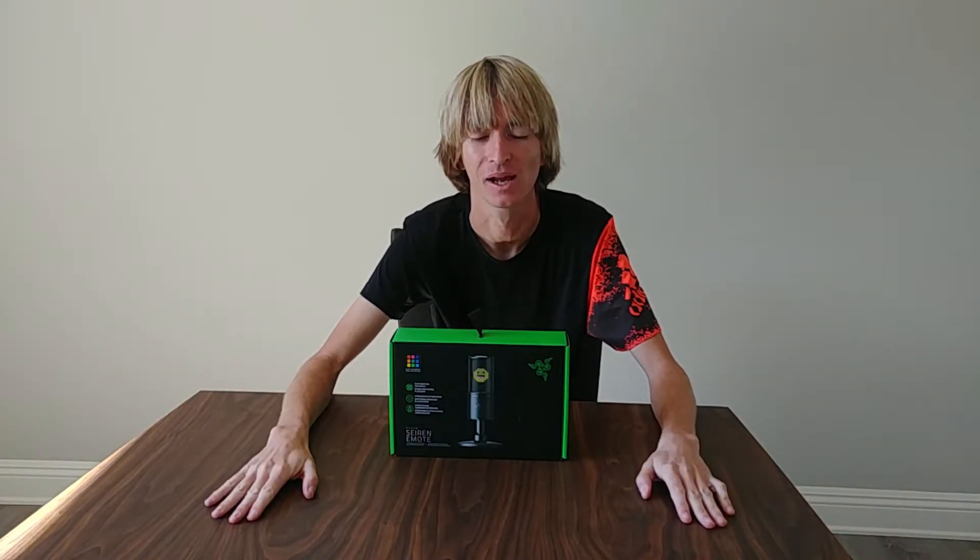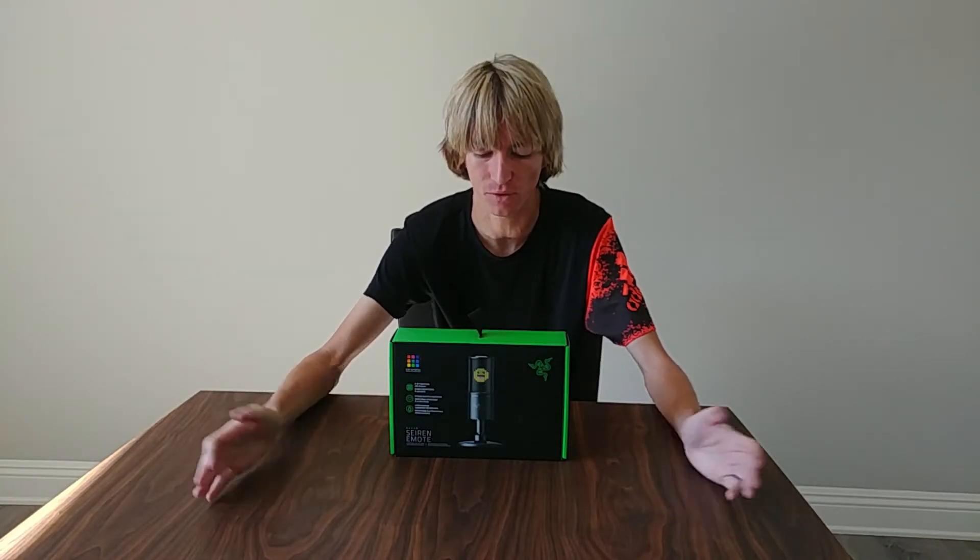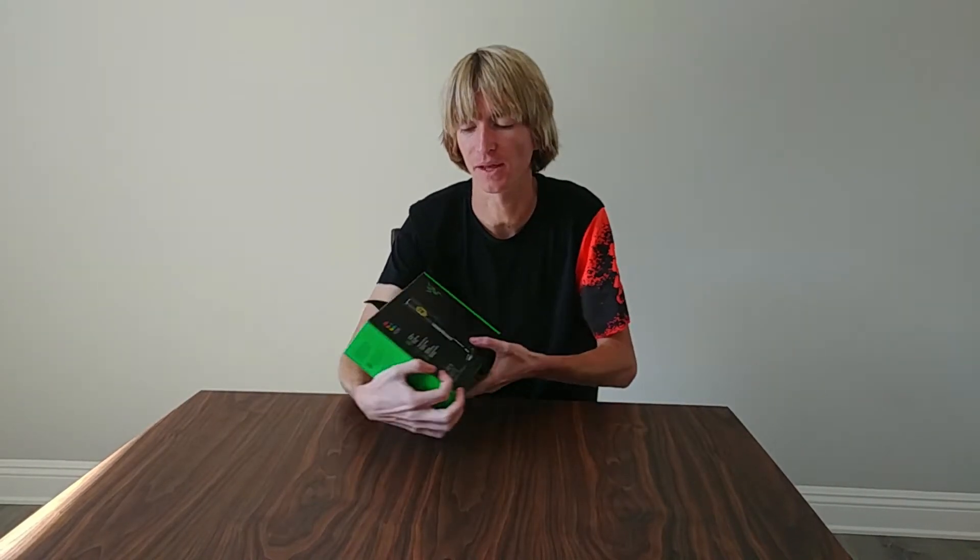We live stream seven nights a week — that is Monday, Tuesday, Wednesday, Thursday, Friday, Saturday, and Sunday. Yes, we live stream every single day of the week and we've been doing so for the past couple of years. So if you can, come check us out there. But without further ado, we're here to unbox this.